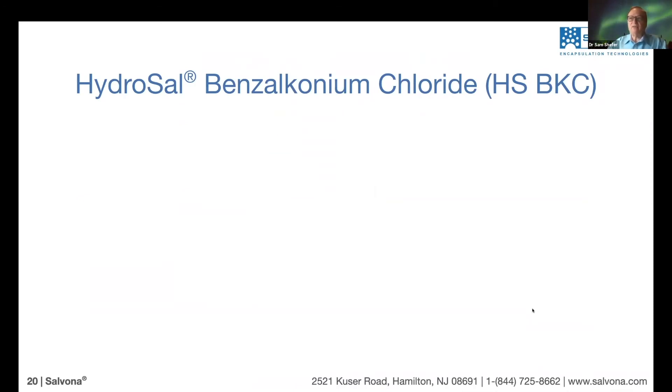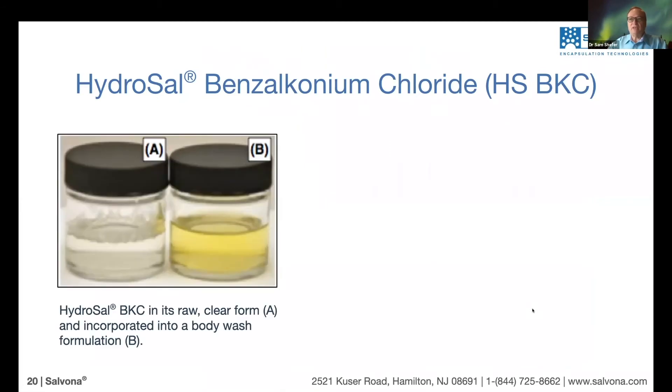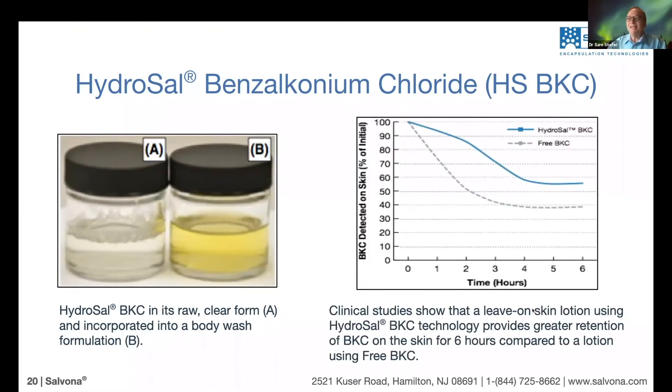Now let's look at the experiment itself. To test it, we incorporated Hydrosal BKC — seen in picture A — into a base, any kind of body wash. What we measured here is something additional: analytically, how much BKC remained on the skin over time. One lotion contained free BKC and the other contained Hydrosal BKC.